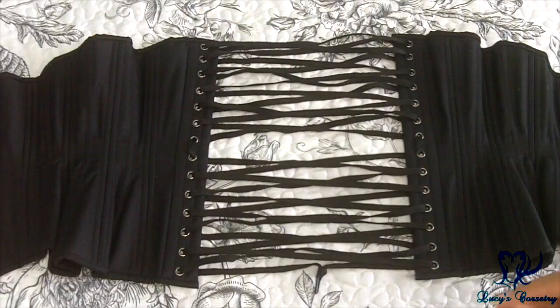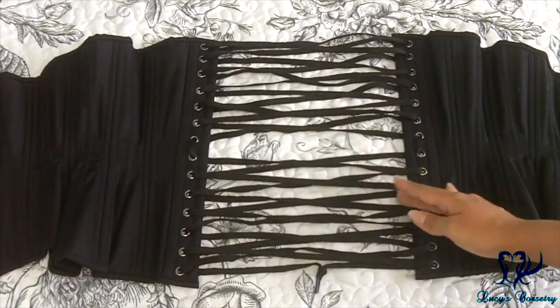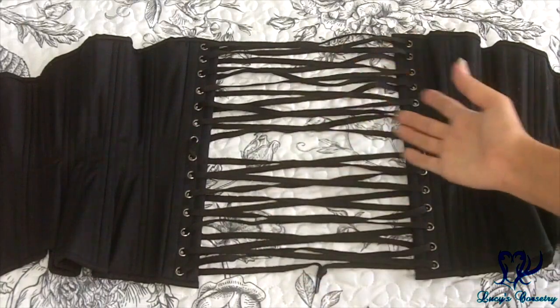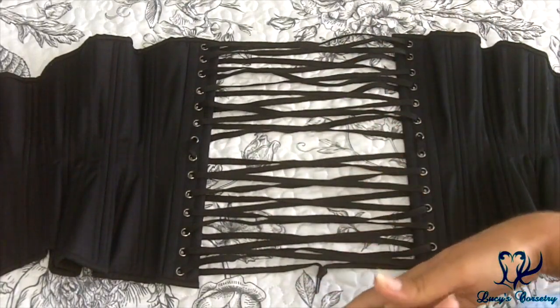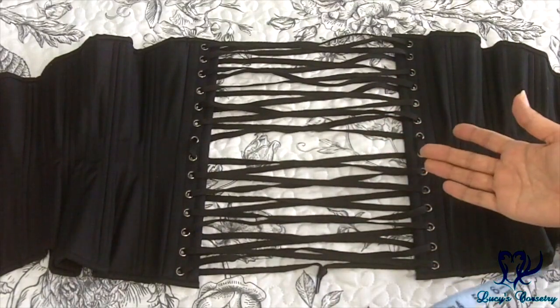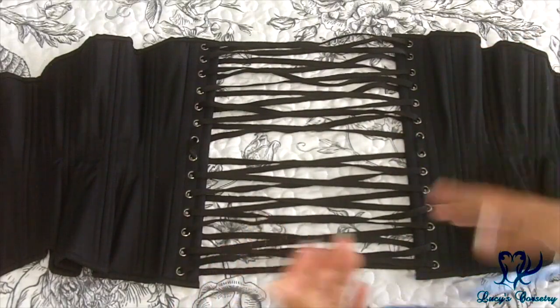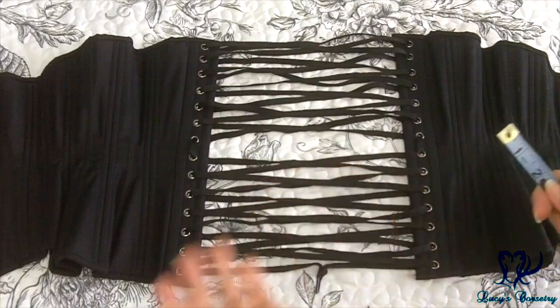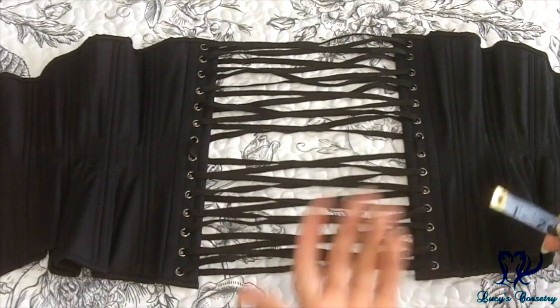Hey everybody, this is going to be a really quick video to show you how to cheat and get slightly longer laces in your corset without having to completely relace it and buy new laces. This will not apply to most people, but for those who are extreme tight lacers or a little bit more compressible, a little bit extra fluffy, and able to achieve eight inches of reduction very easily or even more, then this is for you.